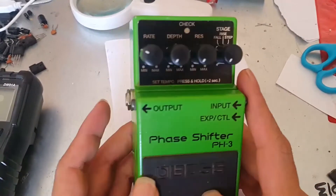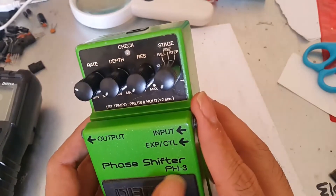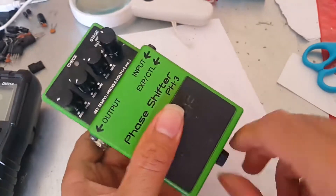I'm going to check this Boss pedal phase shifter PH3, which has a distorted sound and no battery input from the 9-volt battery.